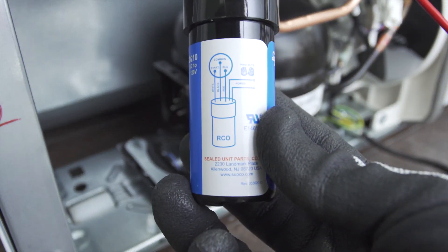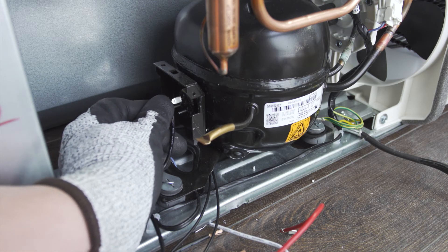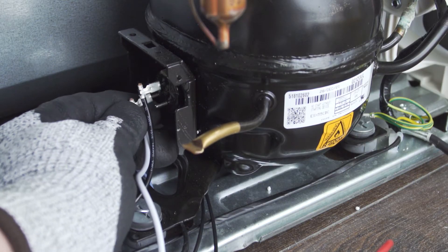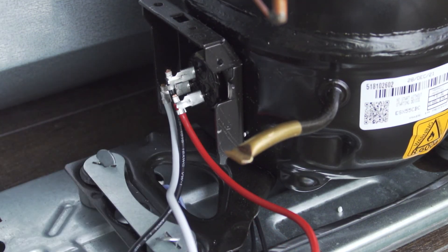On the side of the universal starter is a wiring diagram that you can use as a reference. First, connect the black wire to the common terminal. Next, connect the white wire to the start winding. Now connect the red wire to the run winding. Some universal kits have extra connections for the run capacitor. If you have a run capacitor, connect it to the two terminals attached to the red and white wires.